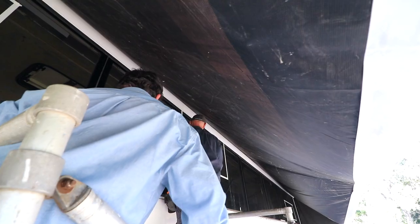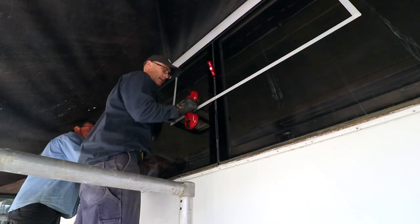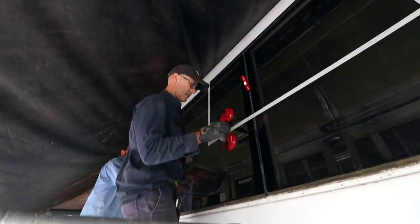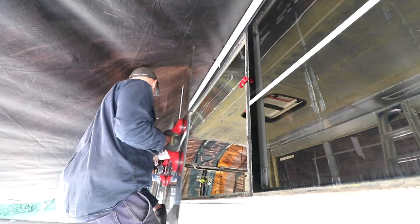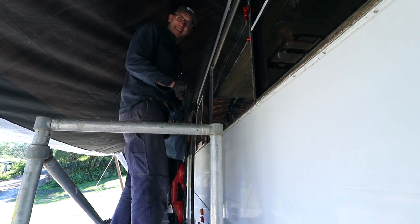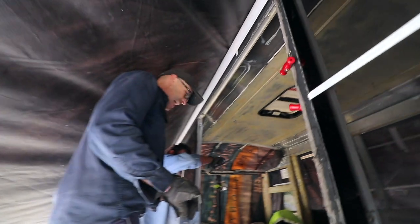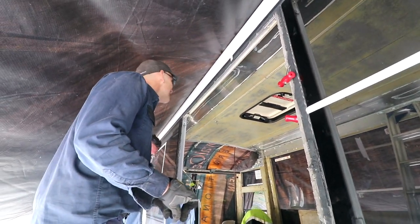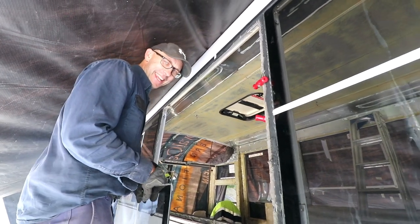Alright, come on out — right at our feet. The window is out! Now we've got skylights and air conditioning. One window down and 13 to go.